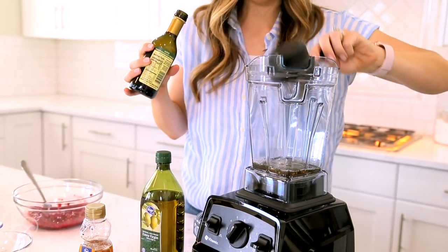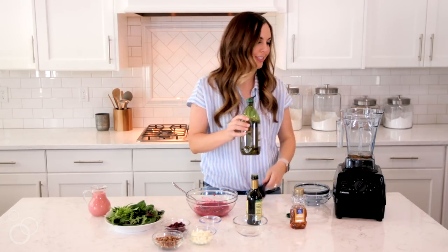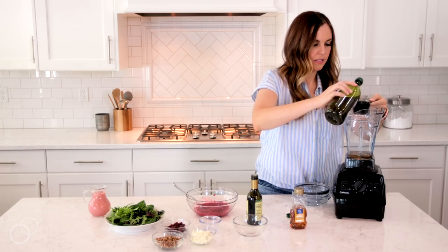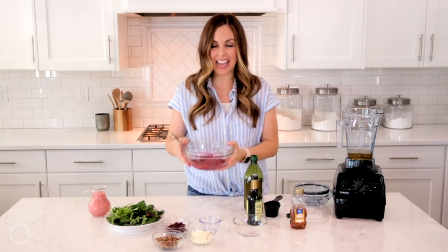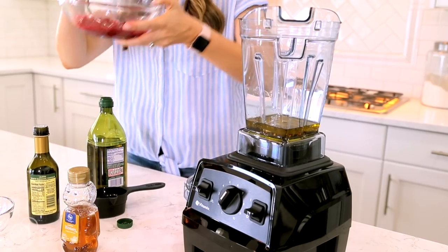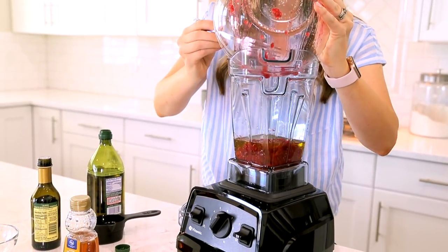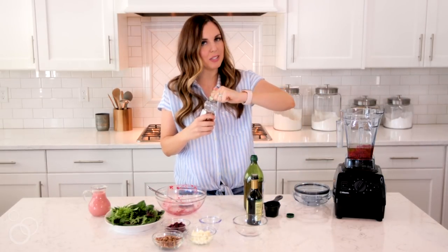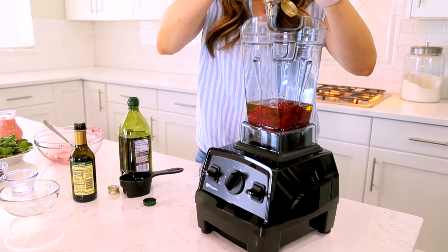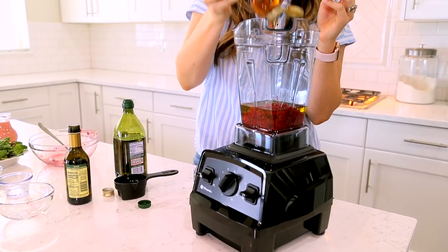Pour that right into the bottom of your blender, and then I'm going to do a quarter cup of olive oil. Now it's time to add all of your raspberries that you've been letting sit in your bowl with the sugar — dump those right in. Just to add a little bit more sweetness, I like to put a little bit of honey in there, but if you don't want it to be as sweet, don't worry about adding this. And that's it.